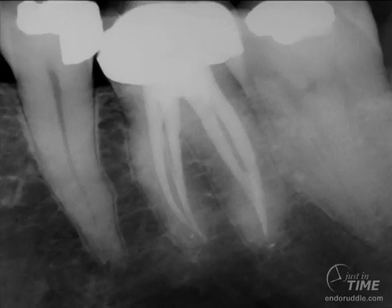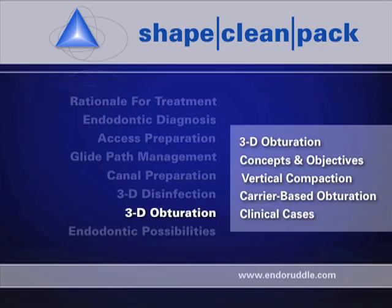The postoperative film shows the provisionalized crown. The shapes are smooth and flowing — gutta percha has been molded right into the apical thirds. Notice the webbing between the merging systems in the distal, the long anastomosing in the mesial system, and the deep apical bifidity. That concludes the clinical demonstration of vertical condensation of warm gutta percha.